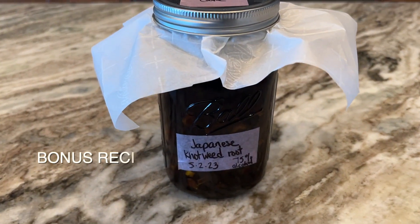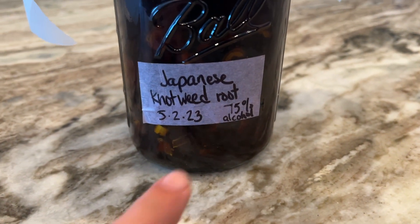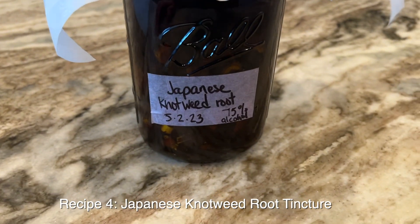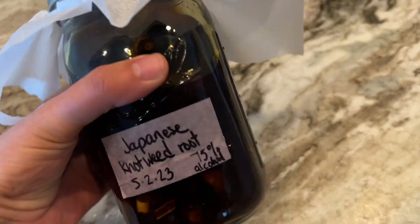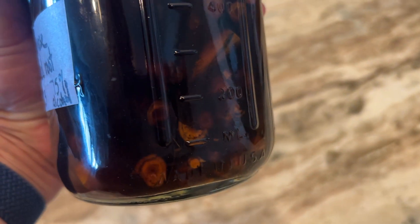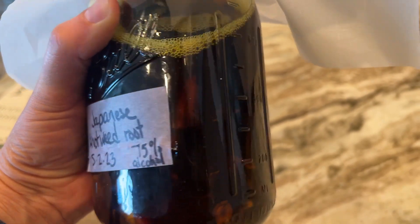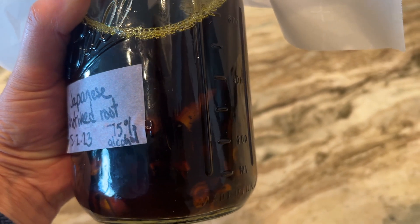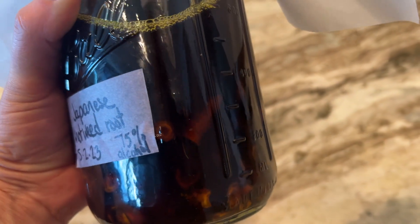The last recipe I made with the Japanese knotweed that I harvested — not the shoots, but the root — was a tincture. I did this on May 2nd, and it will be done June 13th. So I've labeled it, and it is made with the root that I cut up. You can kind of see it in there. You see how dark and almost yellowy or ambery the liquid is. This was Everclear, which is a 75% alcohol, which is clear — like a green alcohol, like a vodka.